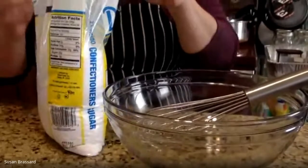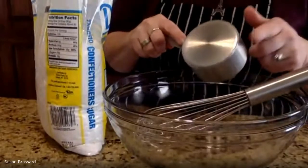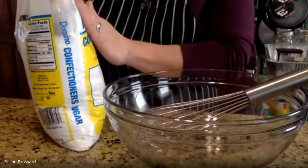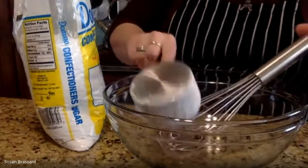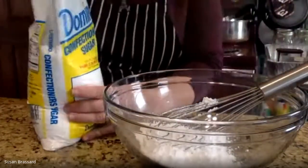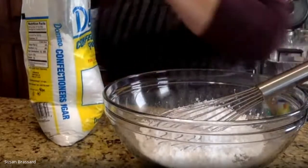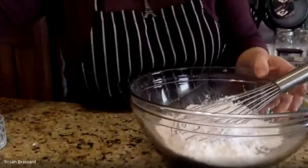Name brand or store brand is fine — it doesn't matter which. I'm going to do two cups, so I have a one-cup measure here. When you're measuring powdered sugar, you can use the bag to help level it off, or use a butter knife to make sure you're getting a nice level measurement. Two cups of powdered sugar is what's going to give us our sweetness.